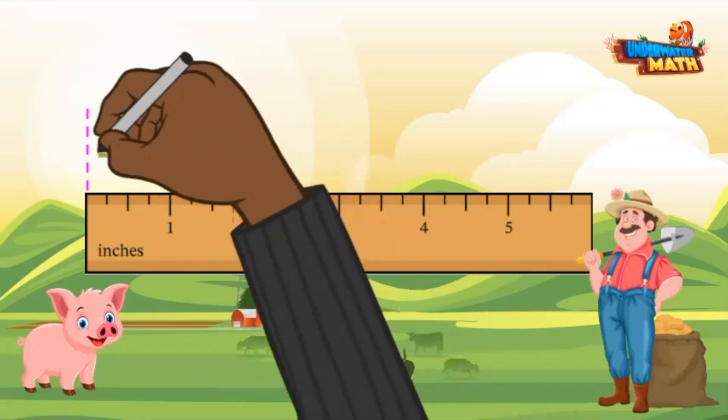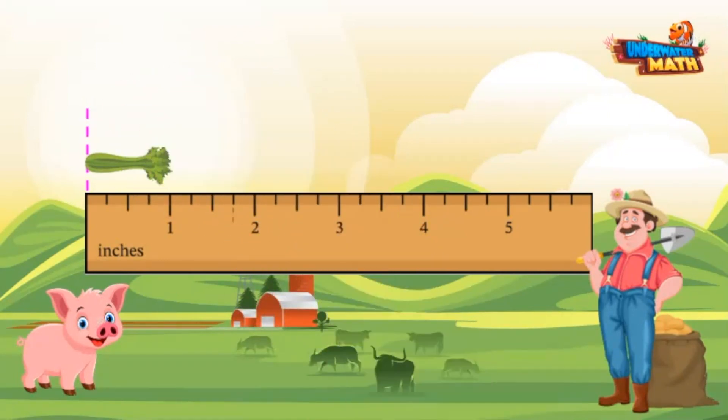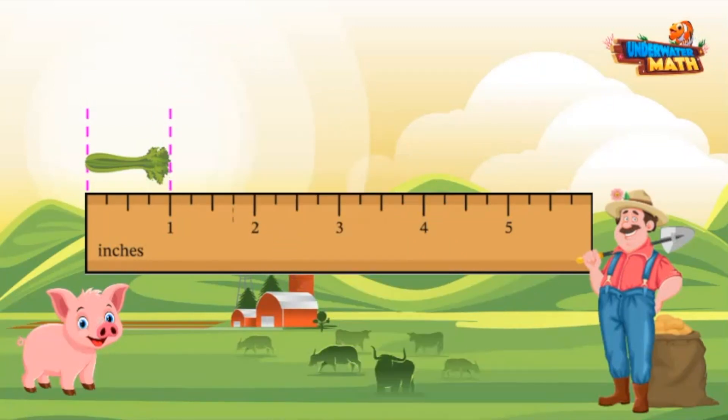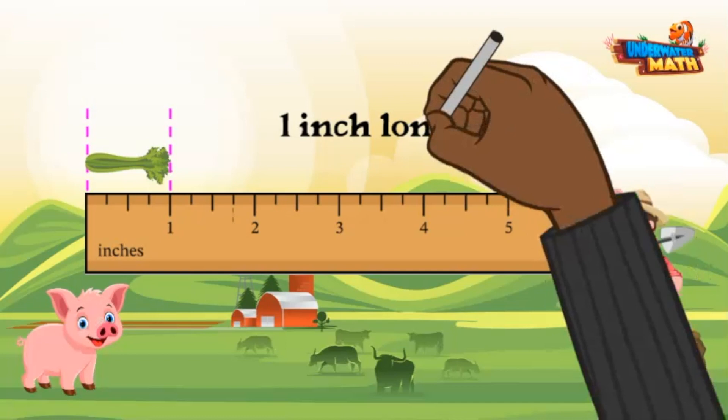your object starting at the zero inch or centimeter mark, or wherever the ruler begins. Then look at where your object reaches on the ruler. For example, this celery is one inch long.